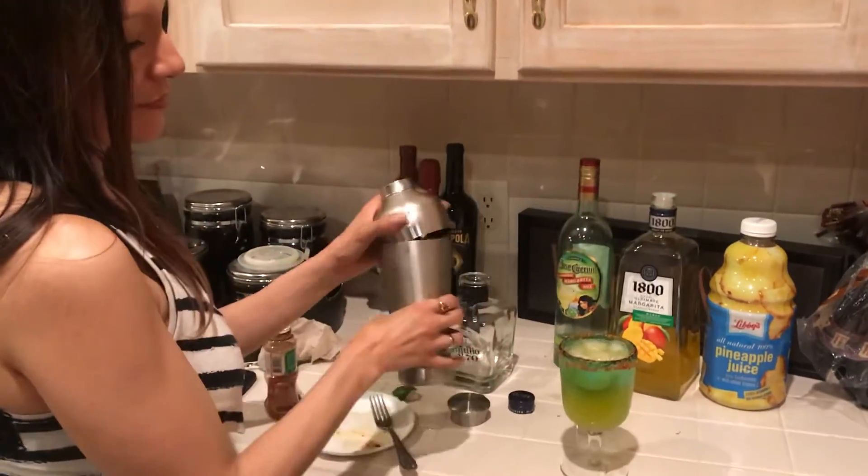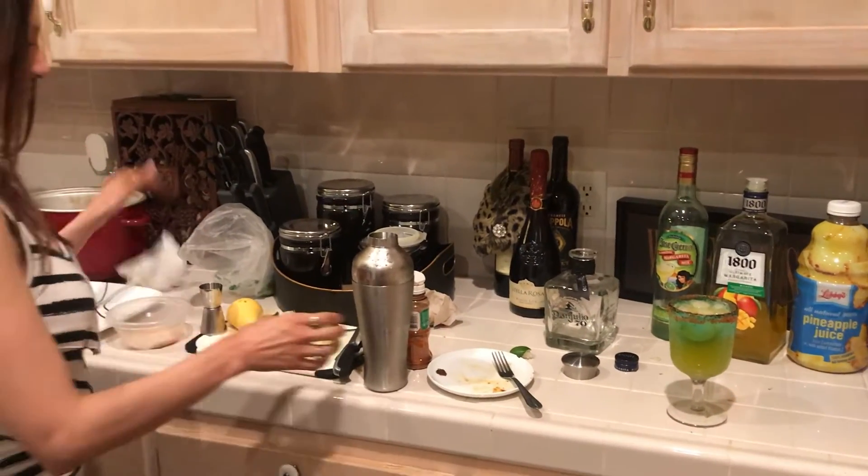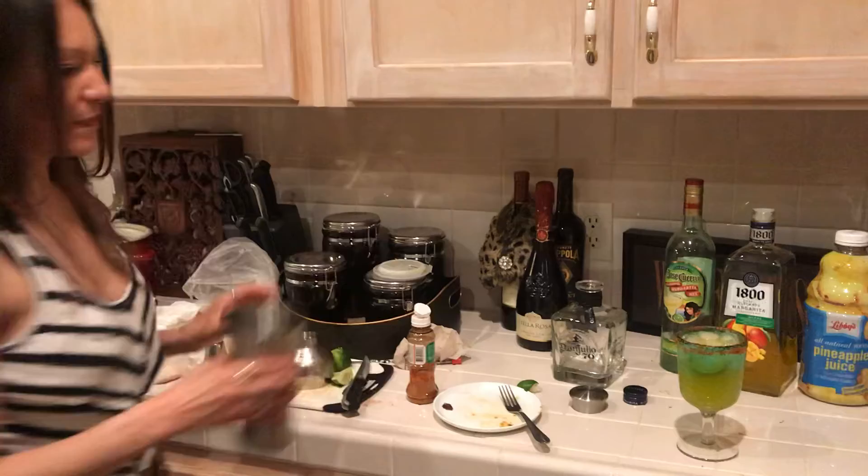There you are. Happy Cinco de Drinco! Delicious. Now I'm going to make more. Happy Cinco de Drinco!